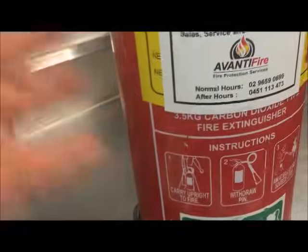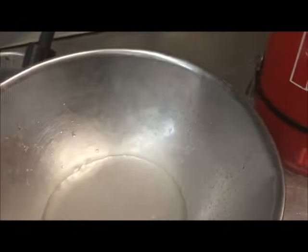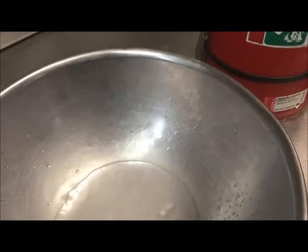Apparently some fire stations will refill your fire extinguisher for free if you take it in, so basically you can get dry ice for free. Be safe with it — if you're storing it, put it in a little container. Do not put it in the freezer.